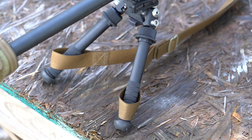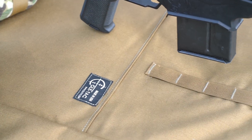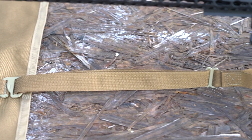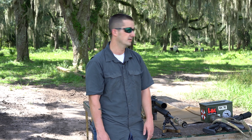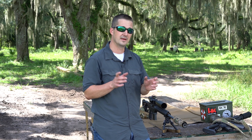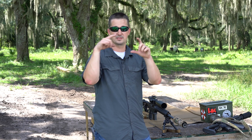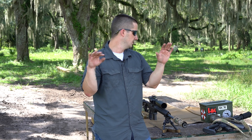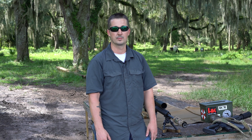The bipod leg load strap — phenomenal idea, perfect execution. It has four spots on the left and four on the right so you can adjust it however you need to. I found the perfect spot for me when shooting off this platform today. About the only thing I would add as an improvement, if I had to nitpick, would be an option for a clear slot — like a three-sided sewn-in slot where you can drop in a dope card — and maybe some velcro areas on the wings where you could attach different cartridge cards to swap out depending on what caliber bolt gun you're shooting that day.